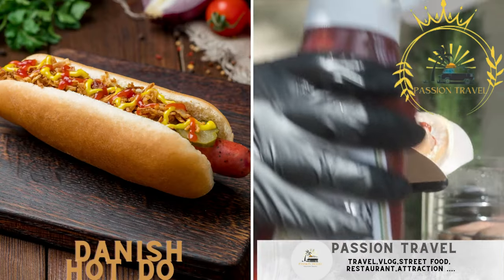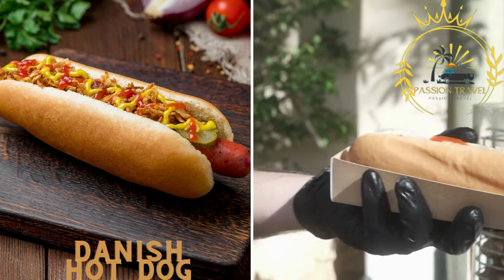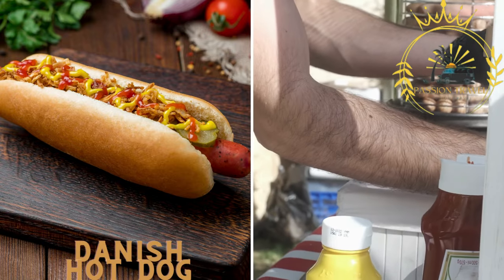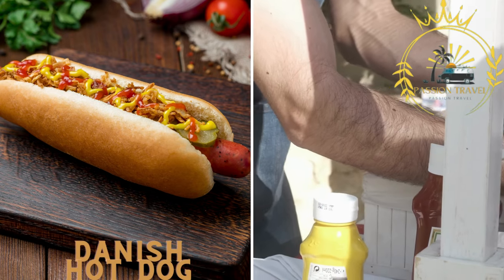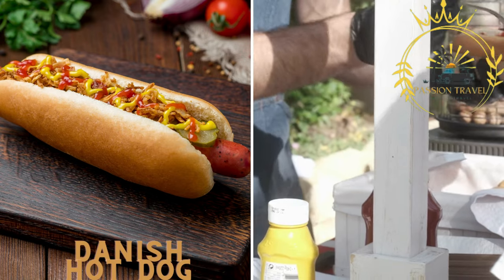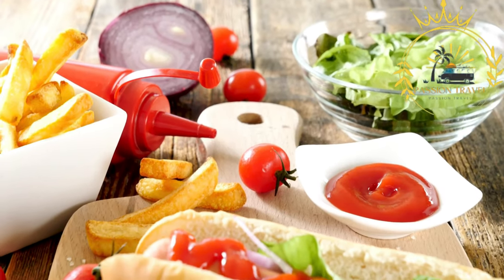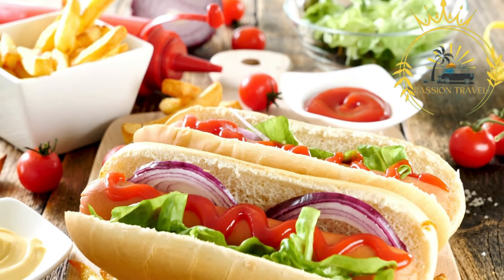The Danish hot dog, also known as Pølse, is an iconic street food staple in Denmark. It usually consists of a grilled or boiled sausage served in a bun, topped with various condiments like mustard, ketchup, remoulade (a Danish sauce), crispy onions, pickles, and raw onions.